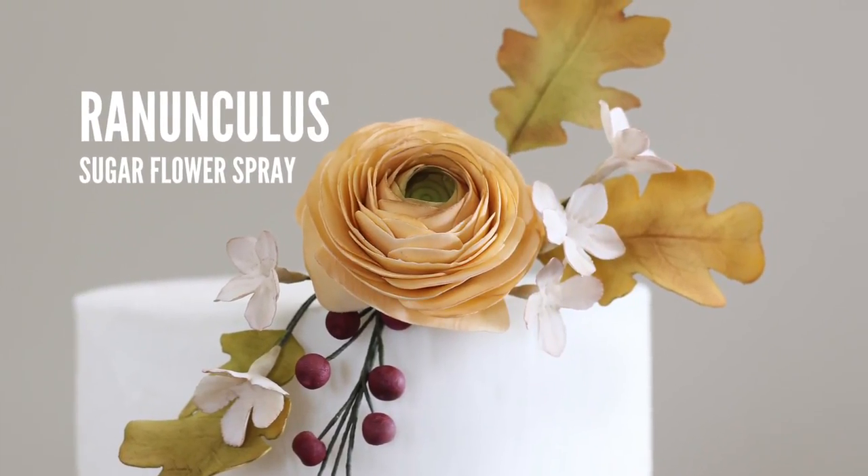Hi guys, I'm Ashley Barbie from the Little Vintage Baking Company and today I'm going to be showing you how to make an autumn inspired ranunculus spray.